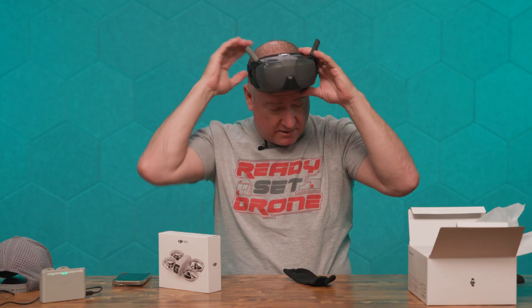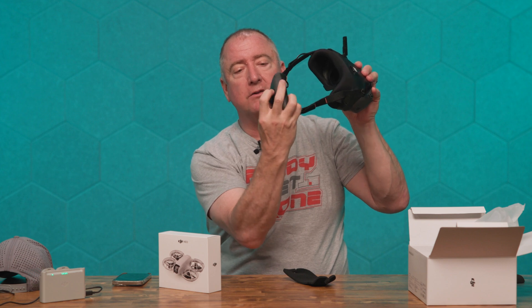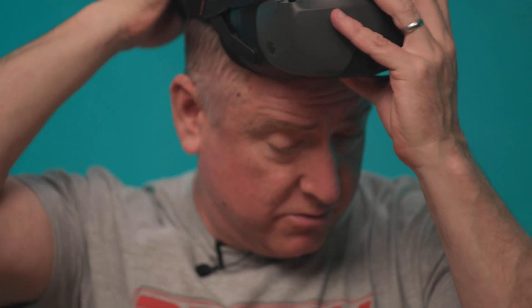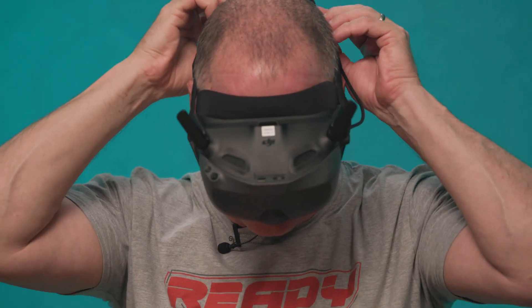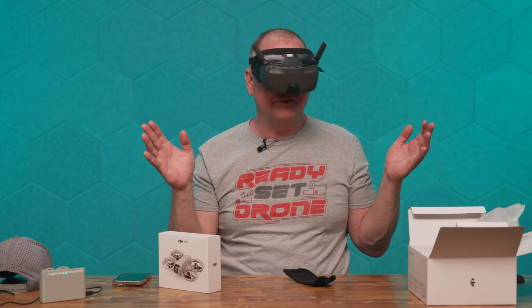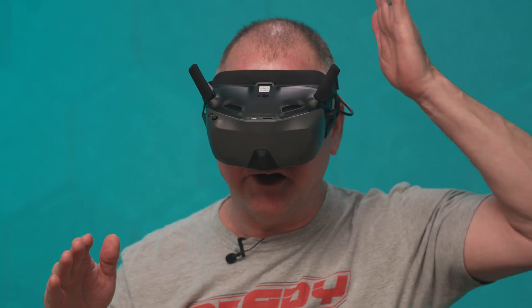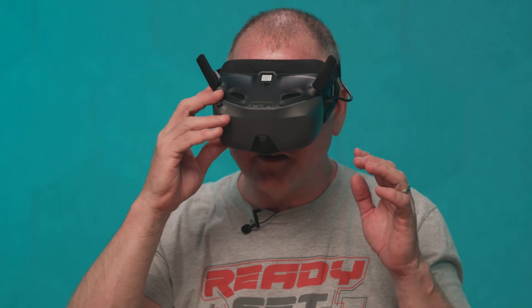Let me go ahead and put these on and see how they feel. With the Goggles 3, and it looks like with these as well, you can twist this little round disc to either tighten or loosen them — righty-tighty or lefty-loosey. Right now I'm sitting under video lights and there is very little light leak coming through. I can see a tiny bit in the corners, but it's very, very minor.